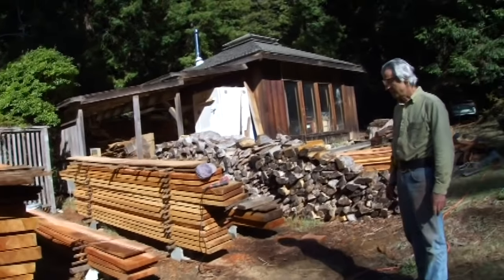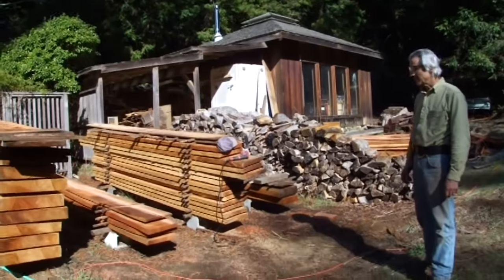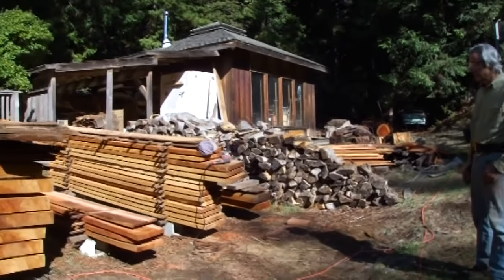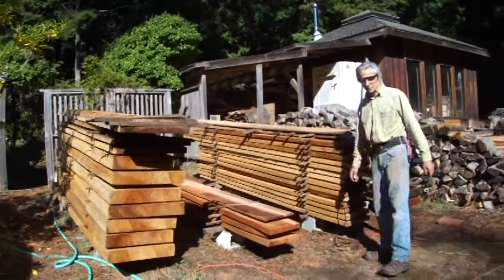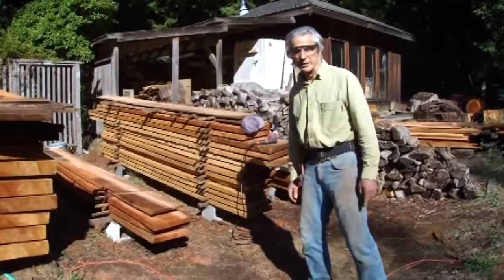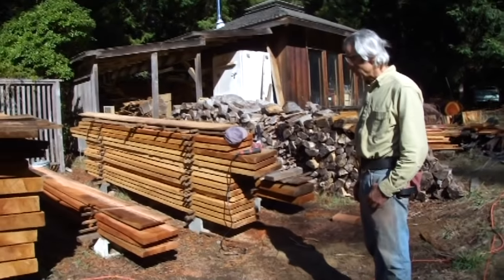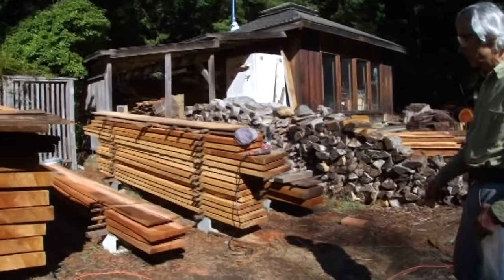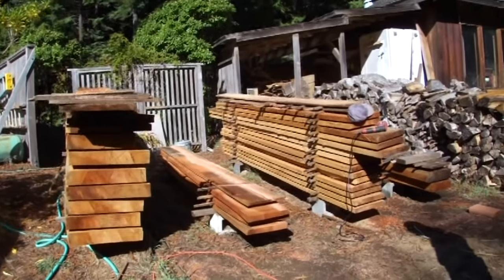After finishing the Alaskan milling and letting it dry a bit, all the wood was brought over to a better drying area with more sun exposure. It's dried enough to pick up the two-bys without too much problem — probably half dry. Right now the goal is to replace the deck on the front part of the property, so the 4x slabs and 2x slabs need to be dimensioned for deck use.